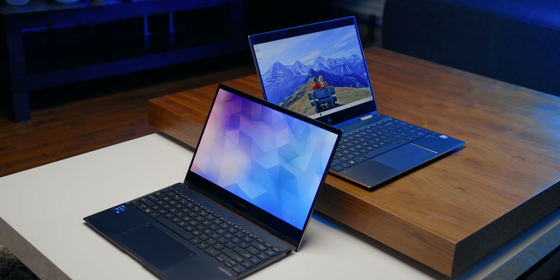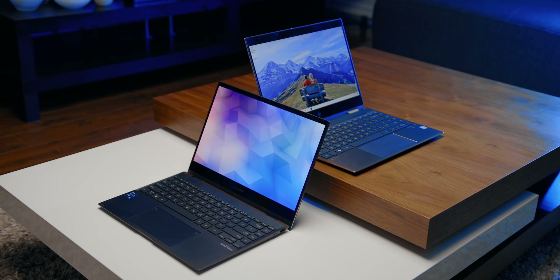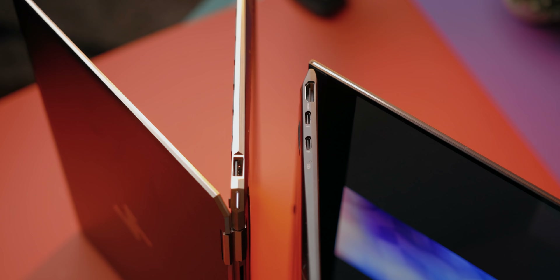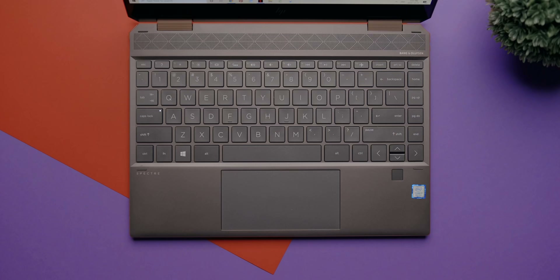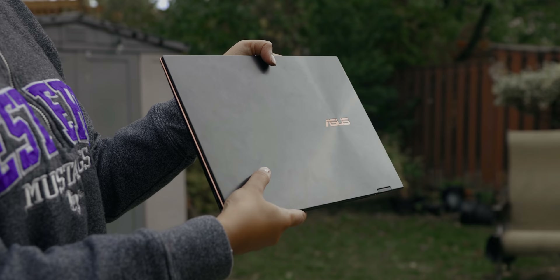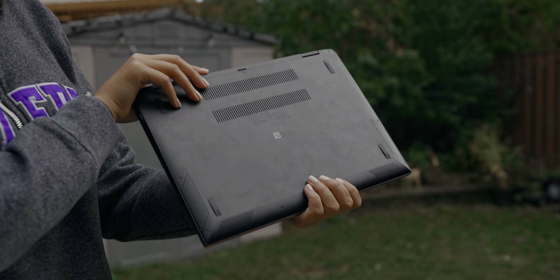Now let's talk about design and build quality. Honestly, it looks very similar to the HP Spectre X360 — everything from the copper accent colors on the edges to the interior keyboard layout and font choice. I personally don't mind this, but I would have preferred something unique from Asus. The top lid features the asymmetrical circle finish, which is a ZenBook staple, but this notebook is a fingerprint magnet — it's almost impossible to keep it clean.